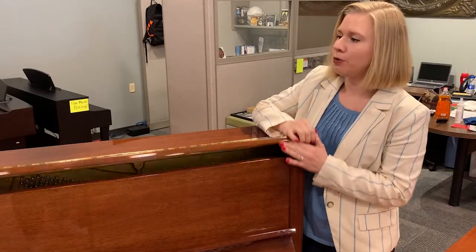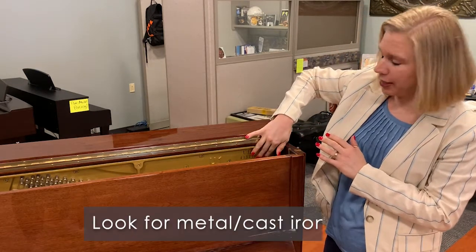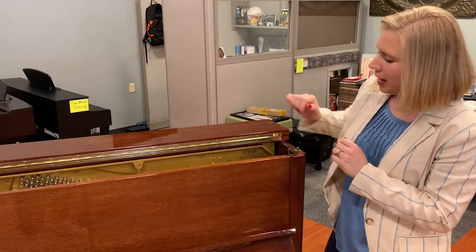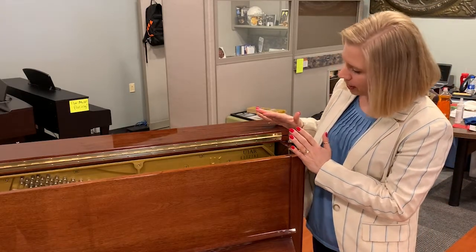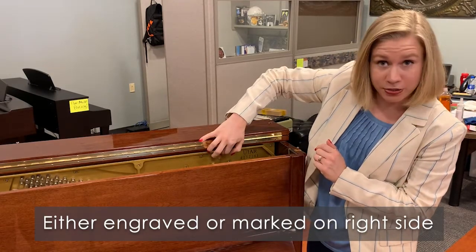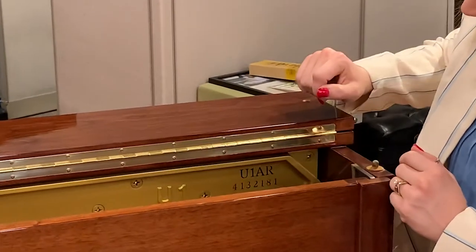First you're going to open up the top and look for the metal or cast iron plate — that's the piece that holds the pins and the strings in. Coming to the right side of that at the top, you're going to see two sets of letters and numbers, either engraved into the cast iron plate or marked or painted onto it.